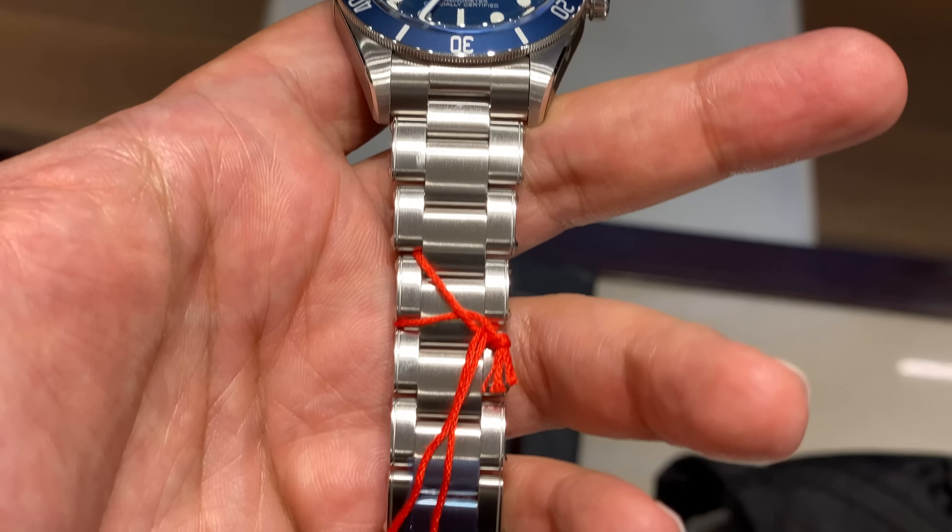Tudor as a brand is certainly delivering that mass appeal right now. There's nothing fundamentally different in terms of specs compared to the other Tudor Black Bay models, but that color addition really does make a difference. The Tudor Black Bay 58 is a major line within Tudor's portfolio. Tudor — some refer to it as a sister company of Rolex — is more affordable and pushes the design envelope a bit more than Rolex.